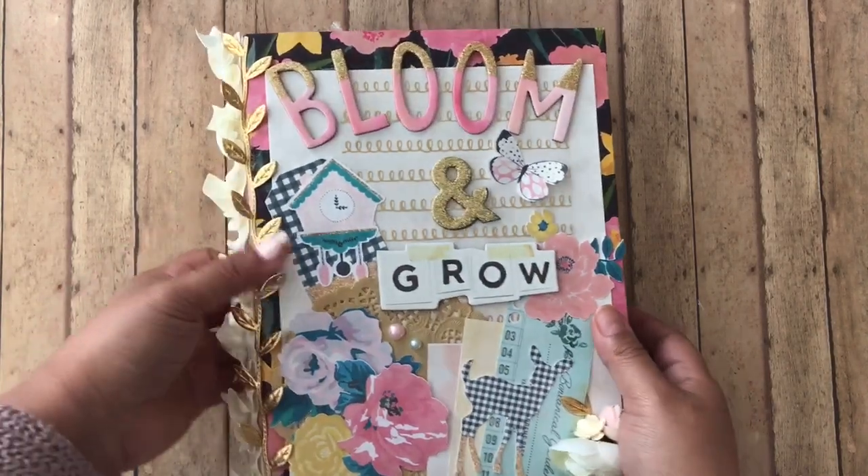So the next thing I want to show you that I made for her — if you remember, I think last week or maybe the week before, I made a tutorial on how to do the book card, because you guys had asked me to show you. I made her a book card.